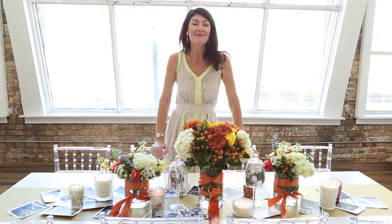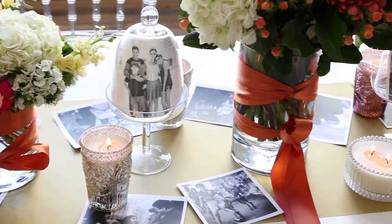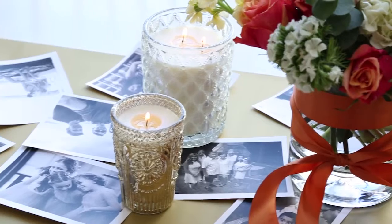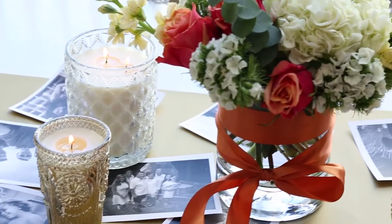Hi, I'm Debbie Lilly with fast, fun, and easy party tips and tricks for your next upcoming celebration. And everything's right in the grocery.